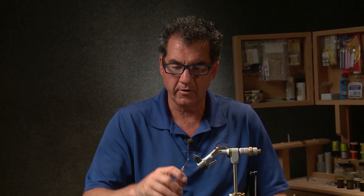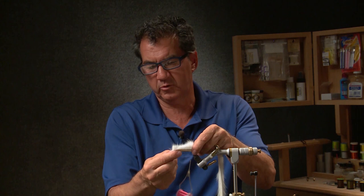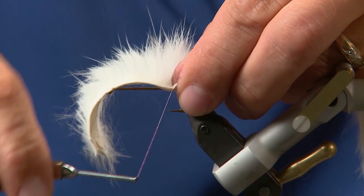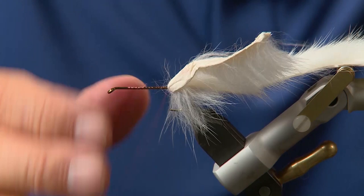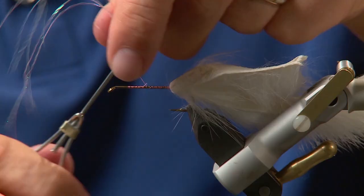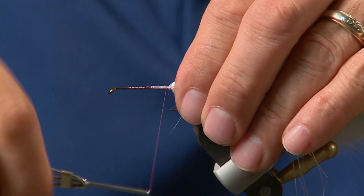To start the fly I'll take my thread — I've already wrapped it on — and bring it right to the hook bend. At the hook bend I'm going to take some rabbit strip, leaving quite a strip so it extends past the eyelet on this side, then tie it right onto the hook with a couple of good wraps, making sure it's tied in well — about six or seven good turns — then pull it back and tie in front. Now with the tail tied in I'm going to take some polar flash, tie it in and run it down both sides as a tail highlight. Don't cut it to length yet; we'll cut the tail and highlights to length a little later, so just have it all tied in and ready to go.